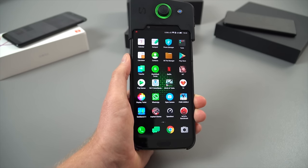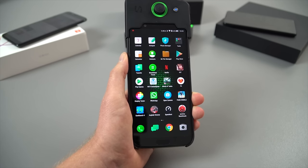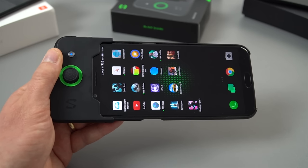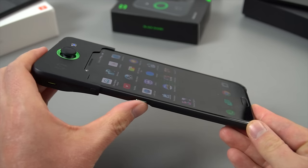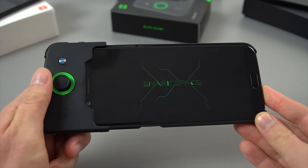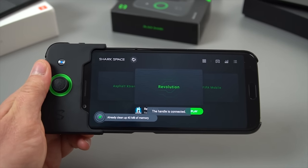Now the UI on it is Joy UI version 1. It's quite lightweight — it's not as heavy as MIUI. It's just like a skin on top of Android 8. For this video, to get maximum performance, I'm going to be using what's called Shark Space. That's a dedicated switch — you switch that up, go into Shark Space, and you're going to get no interruptions. It's also supposed to boost gaming performance.